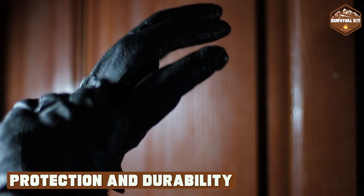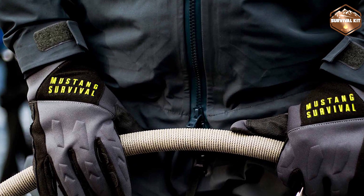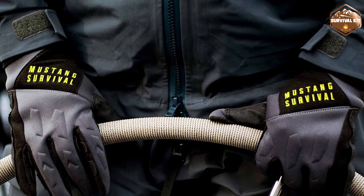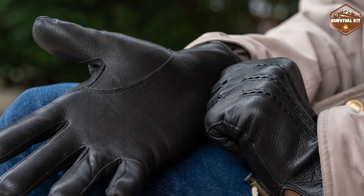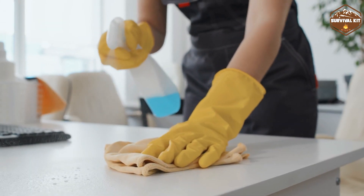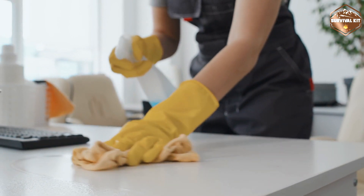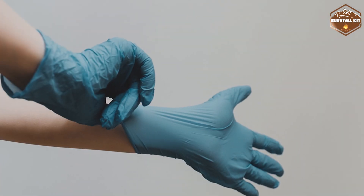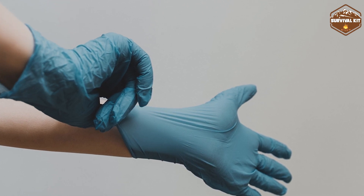When it comes to protection and durability, both leather gloves and rubber gloves have their strengths. Leather gloves excel in providing protection against abrasions, cuts, and impact, and are less likely to tear during heavy tasks, ensuring long-lasting performance. Rubber gloves, on the other hand, are exceptional at safeguarding against liquids, chemicals, and acids, offering reliable protection when dealing with potentially hazardous materials.